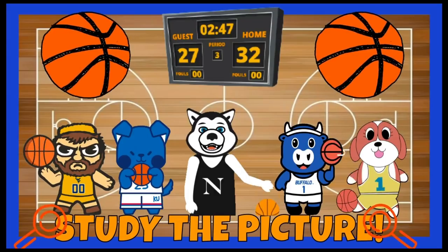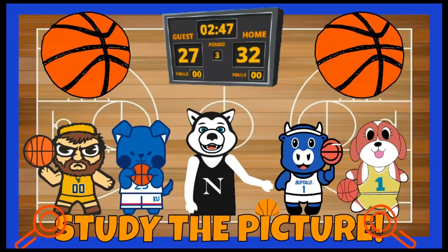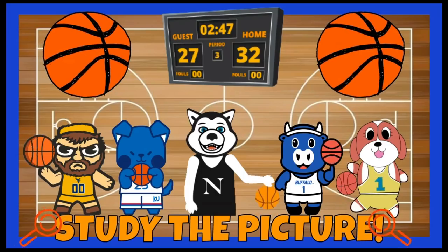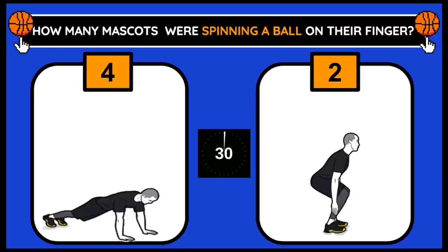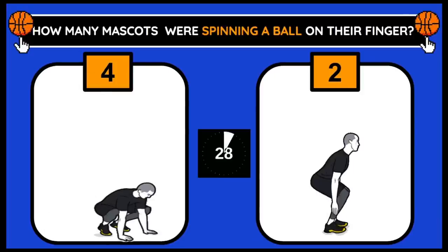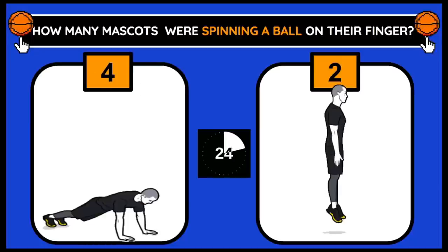You have 10 seconds to study the picture. How many mascots were spinning a ball on their finger? If you think the answer is 4, do burpees. 2, do jump squats.